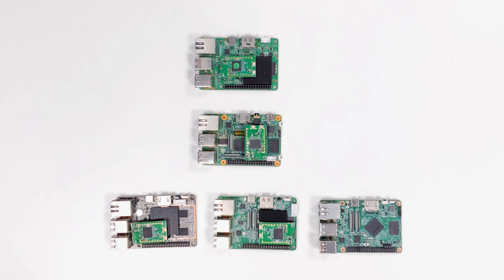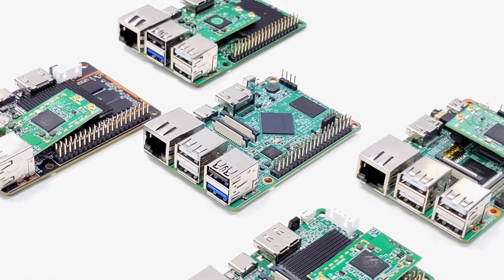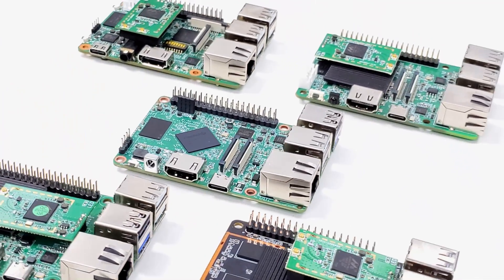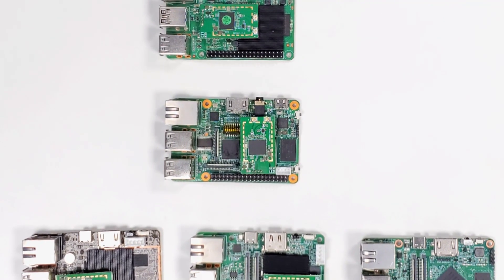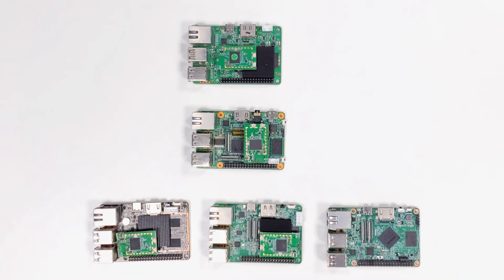Welcome to the introduction of Genetec's new product line, the XPI series single board computer. The Genetec XPI boards are the best Raspberry Pi alternatives. They use the form factor of Raspberry Pi and can also offer industry-grade SoC. In this video, we will cover everything you want to know — from the hardware and software to the expansion functions and accessories.